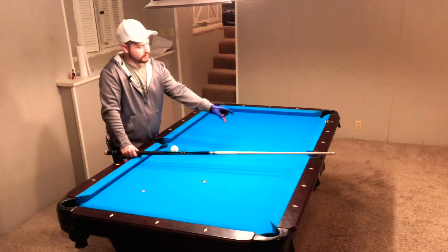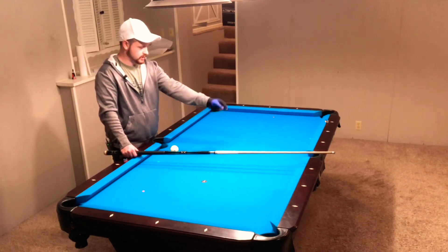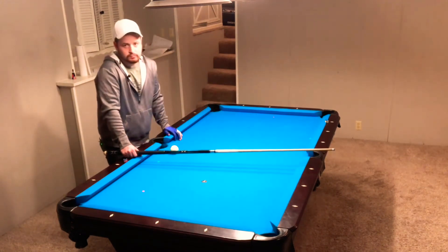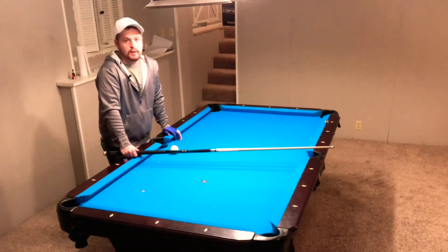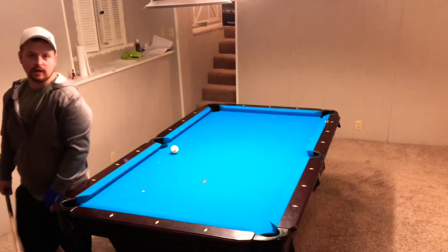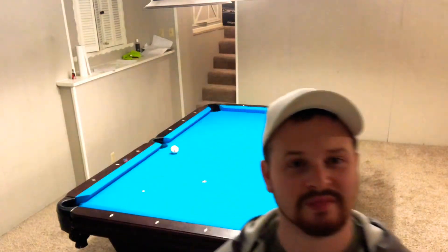Measure it from this ball to this ball, this ball to this ball, and just when you commit to that spot, shoot straight at it and you'll make your combo 90 to 100% of the time. It'll blow your mind if you actually work on it that way. So let me know what you think — if you work on it and it works for you, great. Leave me a comment and we'll see you in the next one. Thanks.